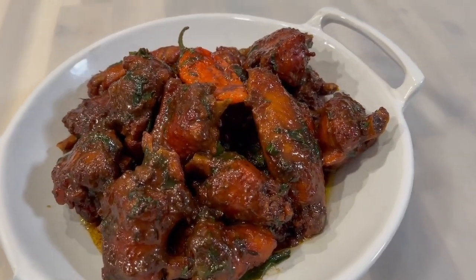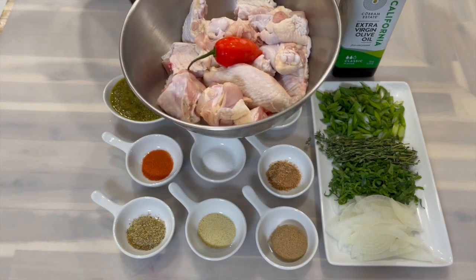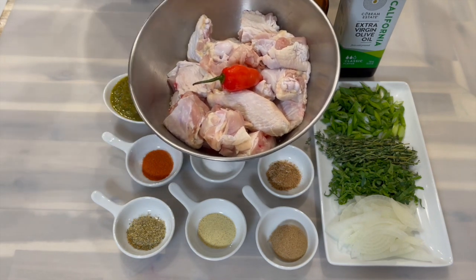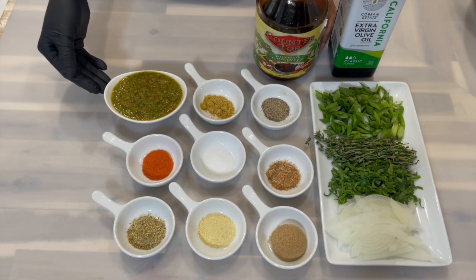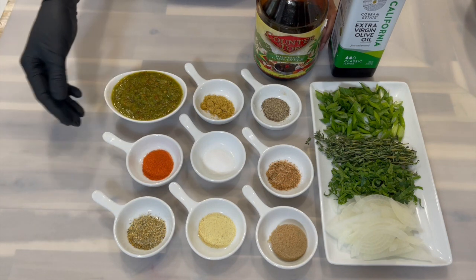Now let's see what you will need for today's recipe. In my bowl I have my chicken that I already washed and prepared. I also added one hot pepper — it's your choice to use the amount you want or if you want to add any at all. I also have some green seasoning prepared the way I like it; you can prepare yours the way you like.